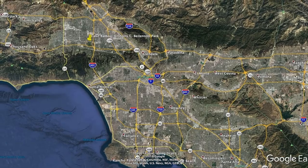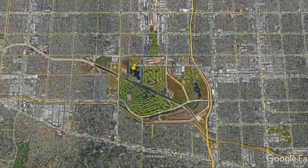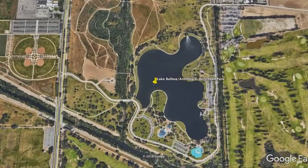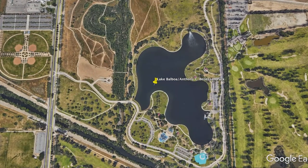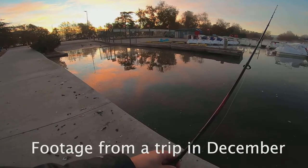I headed up to Lake Balboa, which is in Van Nuys just north of LA, with my buddy Joe. We were going after the numbers because Balboa is not really known for its huge fish, or at least huge bass, but it's got a lot of fun small fish that you can go after.